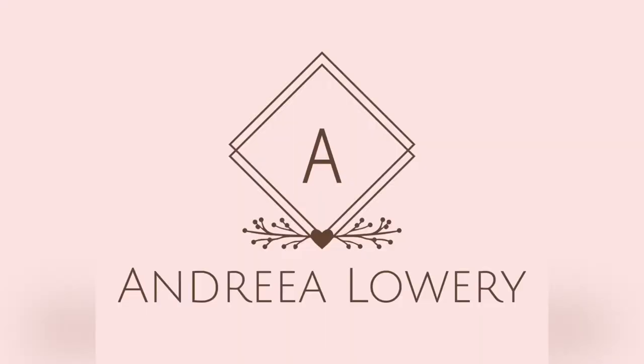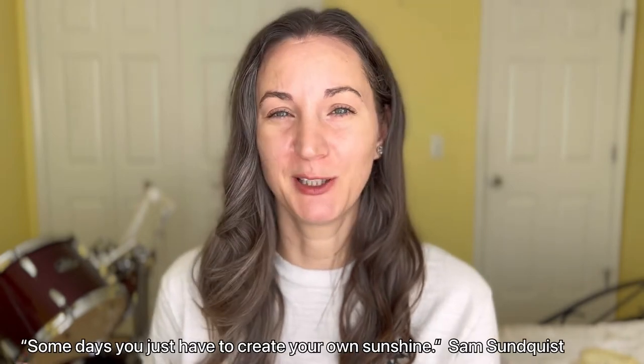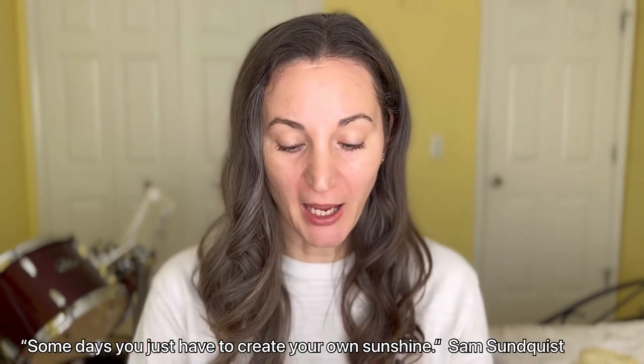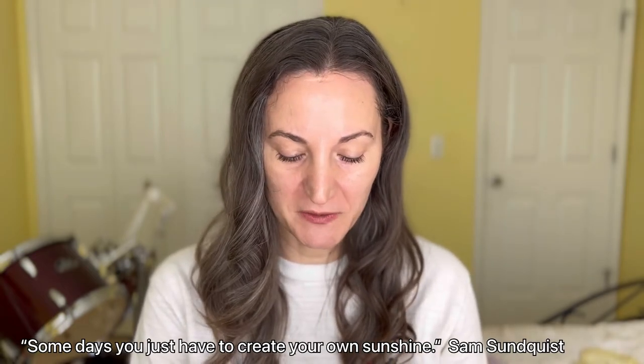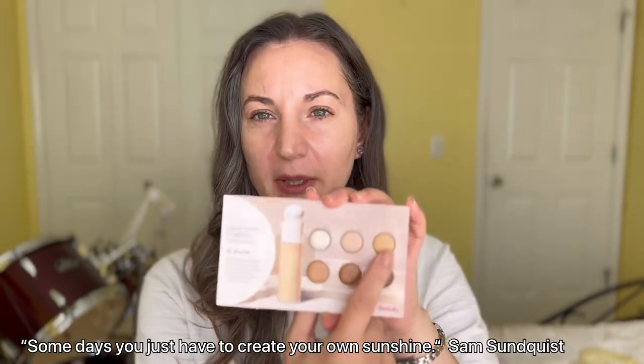Hello everyone, I'm Andrea, and welcome. Today I'm going to try the Rare Beauty foundation — the weightless foundation. I know they have more options out there, but this is the card I have. Hopefully one of the shades is going to match me. I'm assuming I'm going to be matched to 250W — it's warm, it's right here.